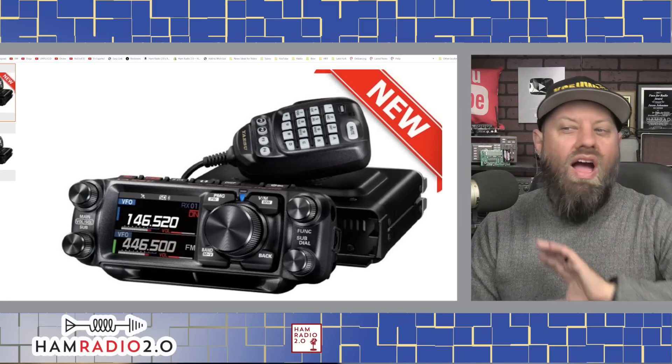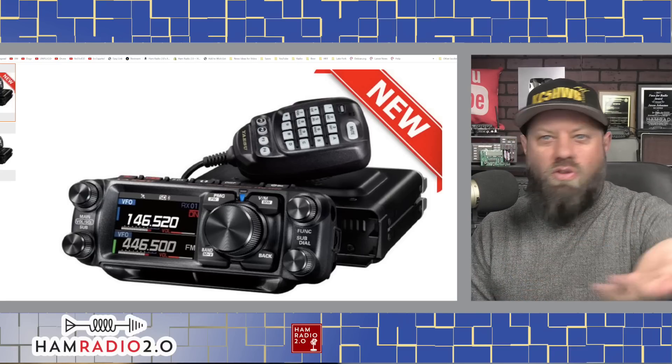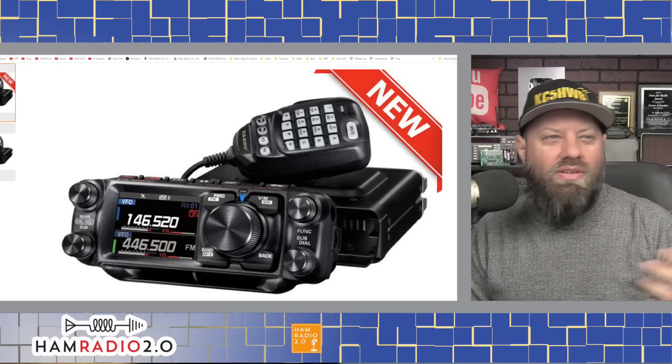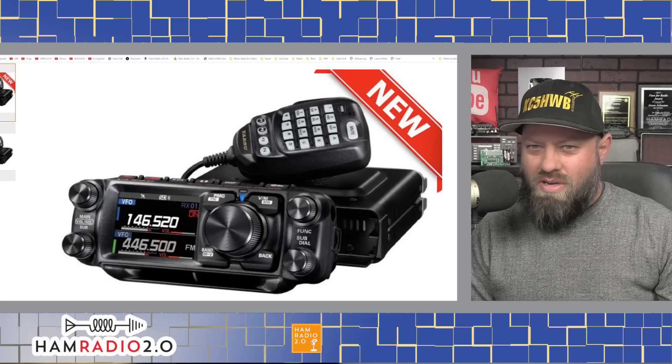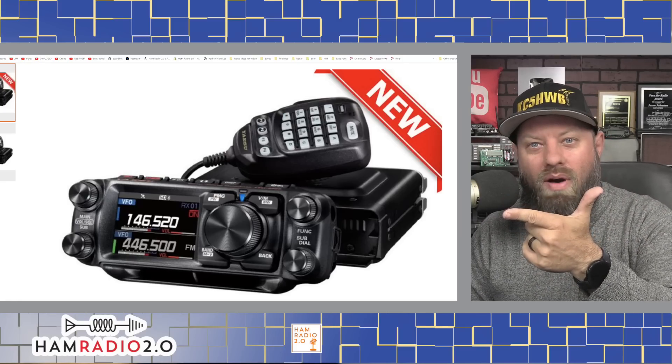I am guessing by looking at the photo, so your guess is just as good as mine — probably better, because I'm wishful thinking. I don't want anyone to say 'Jason said it was going to be all-mode' — no, I didn't say that. I'm wondering if it might be all-mode because of the big knob on the right-hand side.